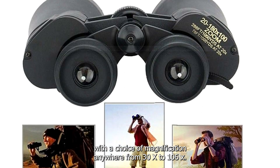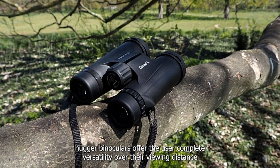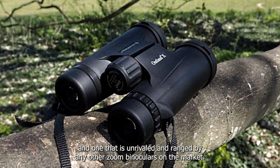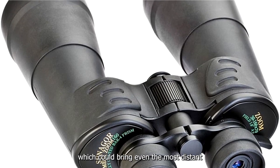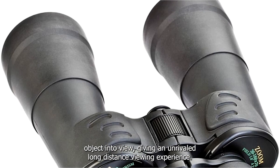With a choice of magnification anywhere from 30x to 160x, these Sunniger binoculars offer the user complete versatility over their viewing distance — unrivaled in range by any other zoom binoculars on the market. With a staggering 160x maximum magnification, even the most distant object can be brought into view, giving an unrivaled long-distance viewing experience.